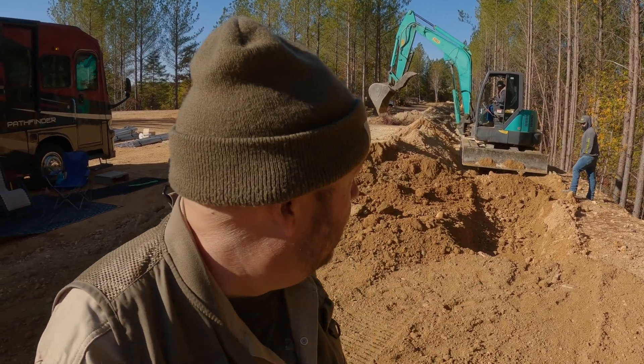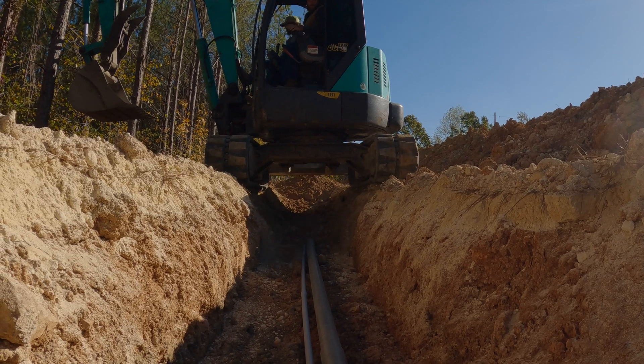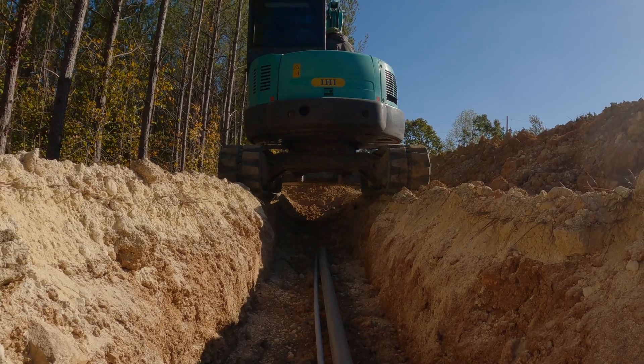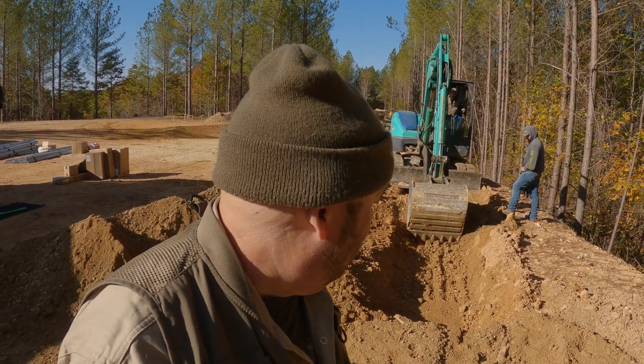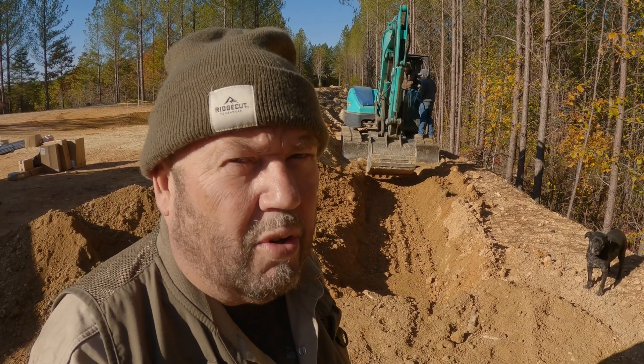You can see the track hoe behind me burying the ditch — it's kind of cool how it's straddled with both tracks across the ditch. We're leaving it about 12 to 18 inches for electric and some sewer lines. The electric primary wires will go on one side of the three-foot ditch, and the sewer line will go on the other side. So things are coming along — it's looking good.